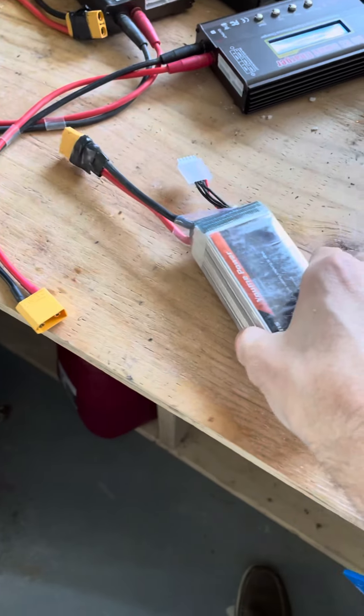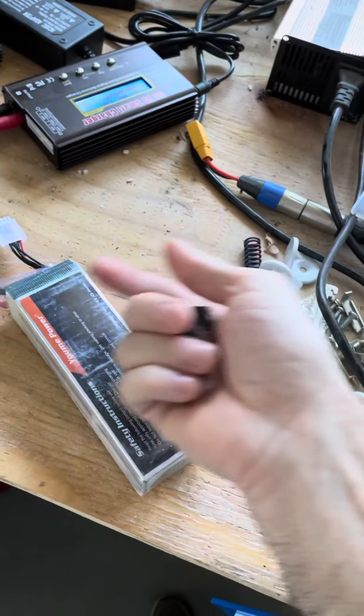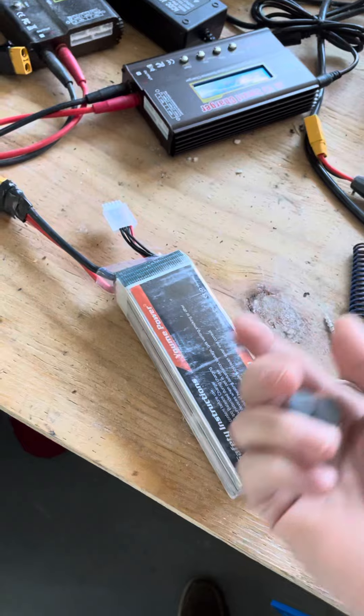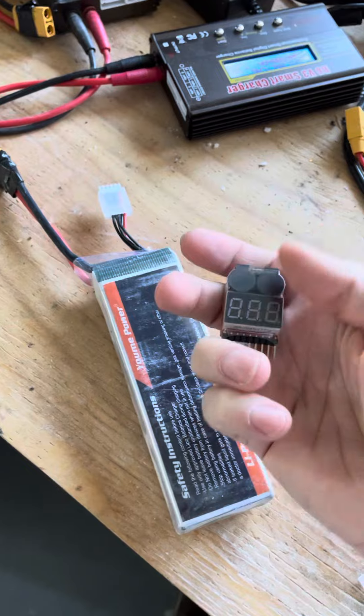If your battery charge goes too low while your kid is riding around and you don't charge it, once it gets under a certain charge it will just die — and it can actually be really dangerous and explode. So I highly recommend these.